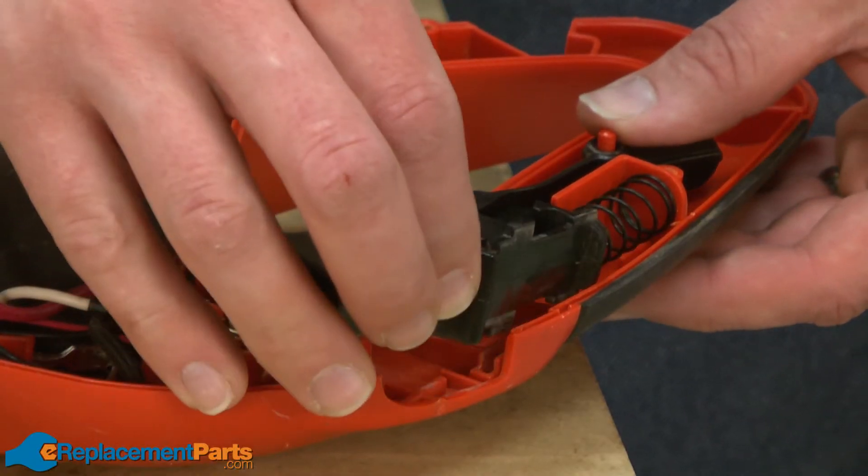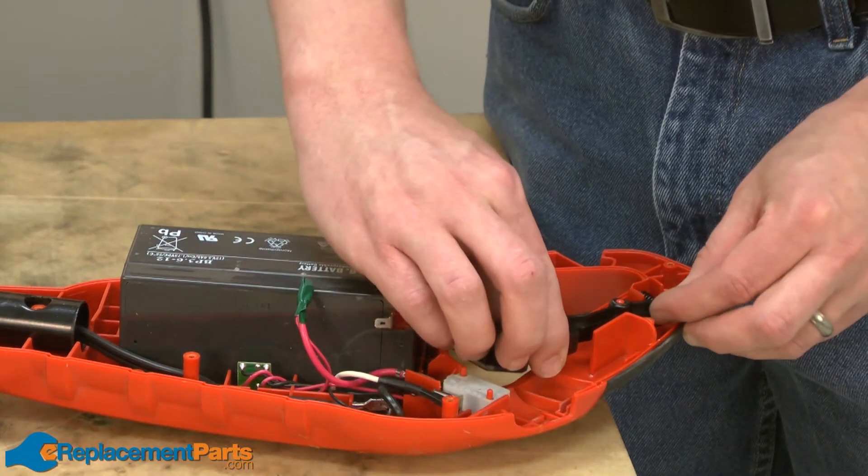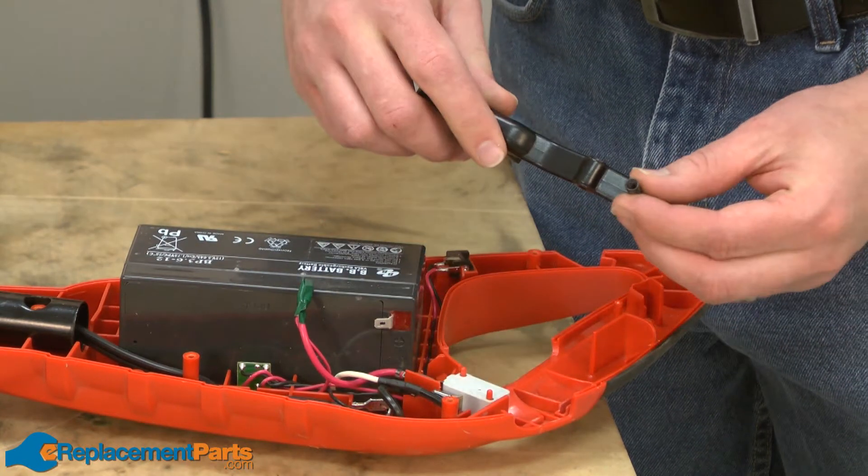Now, remove the lock button and the lock button spring. Now remove the actuator and the actuator spring.